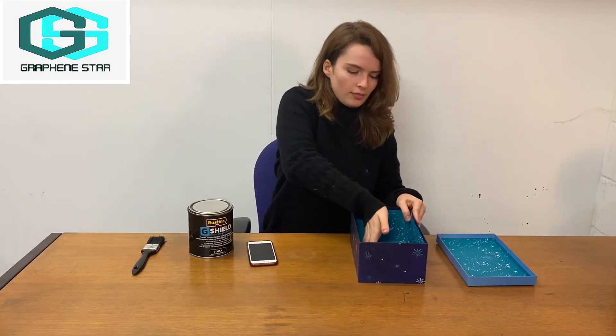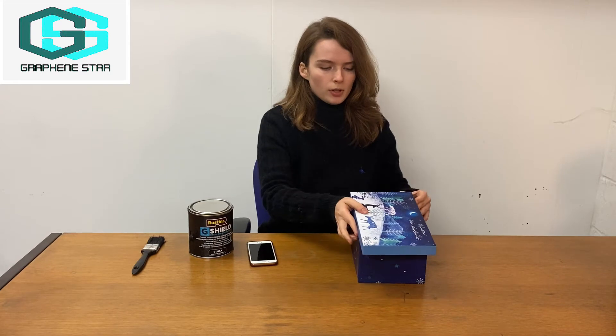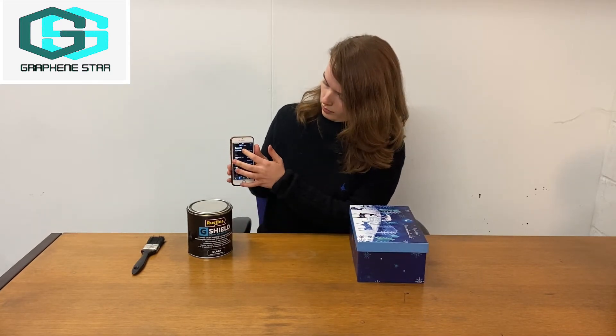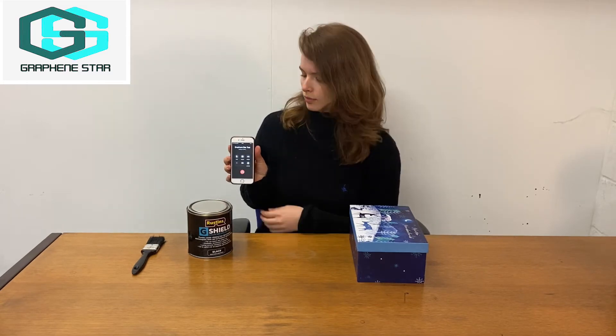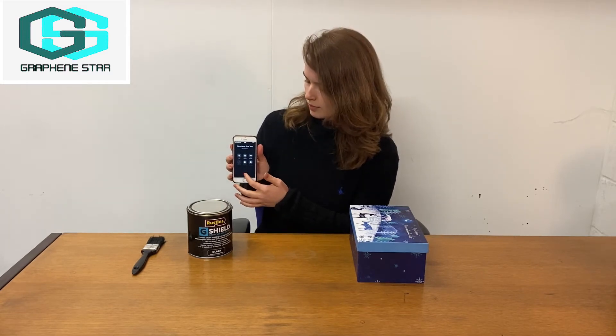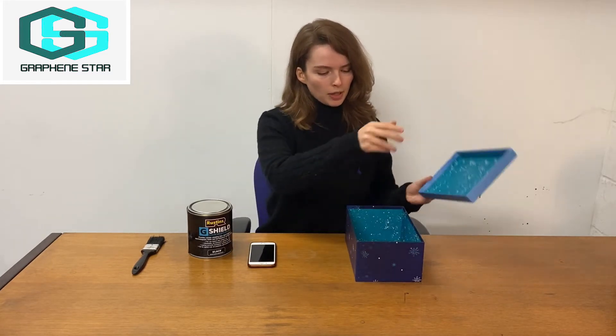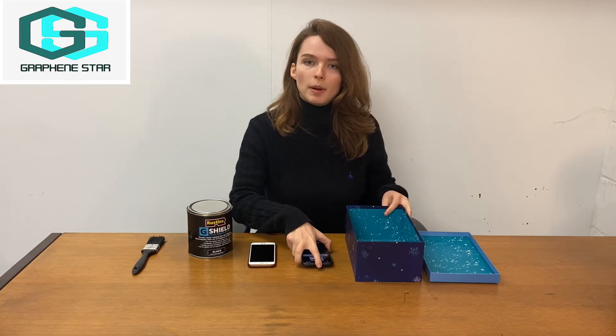So as we can see, everything's working normally. And now we're going to place it into this box and do the same thing. Once again, the connection's stable. So what we've used here is a plain cardboard box that hasn't been painted yet.